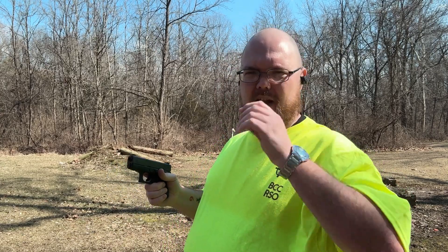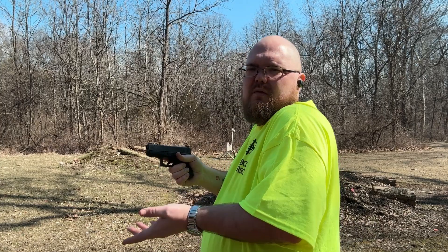I'm not shooting at anything in particular. This is just to see how the gun functions, how it sounds, and how it feels.